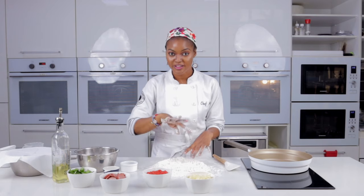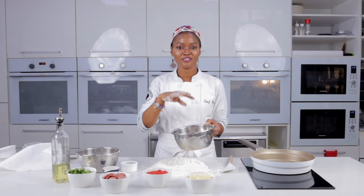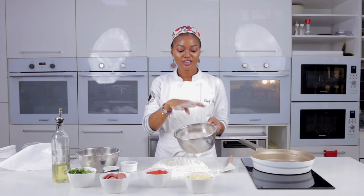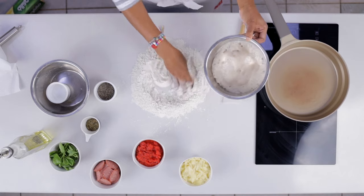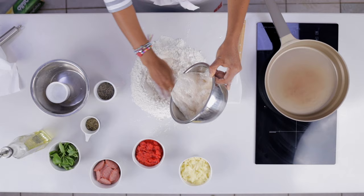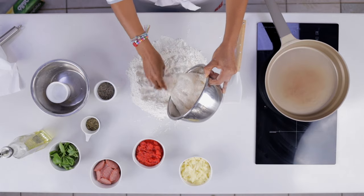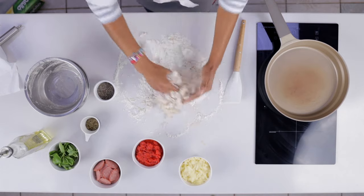Now let's check on our yeast — it's been five minutes. See how it's looking, bubbling and all that? That means your yeast is very active. Now I'm going to mix it with my flour — mix it, don't be afraid to get messy!